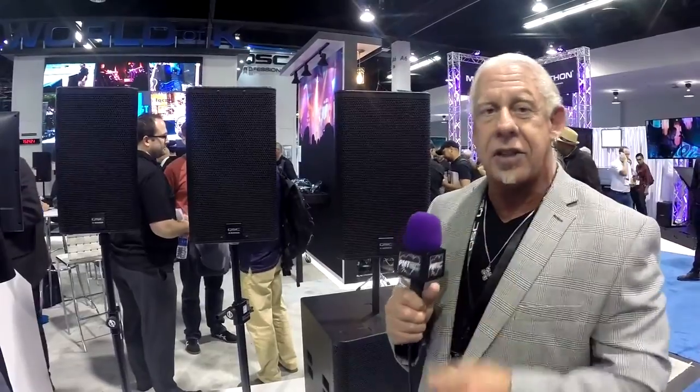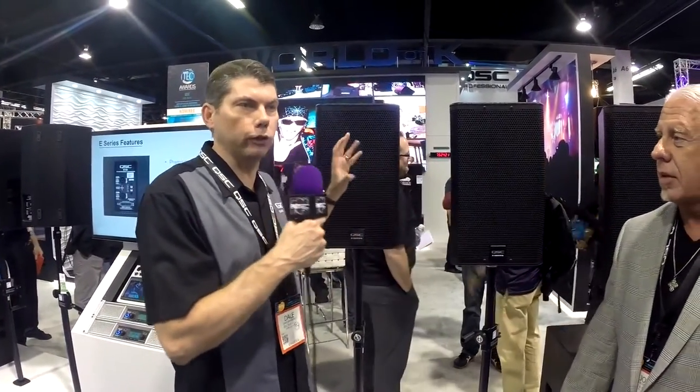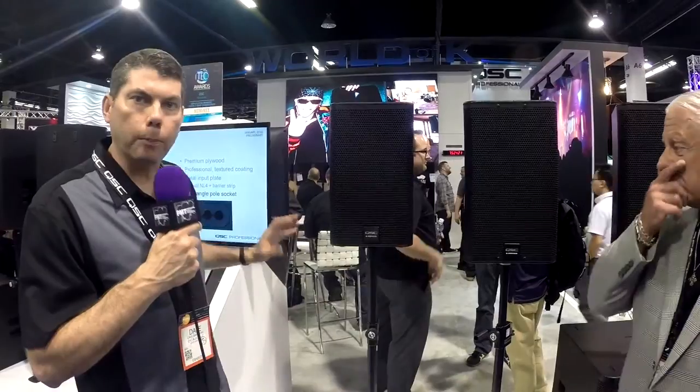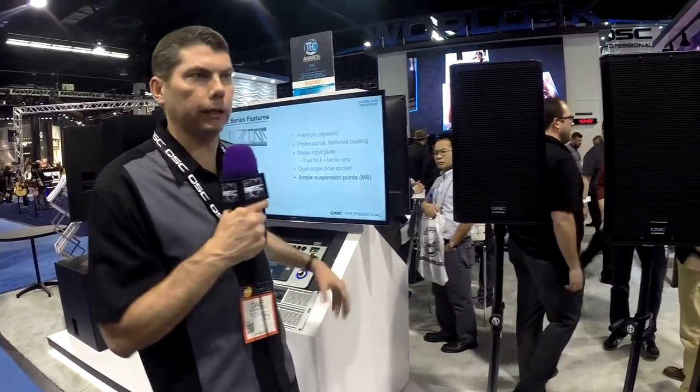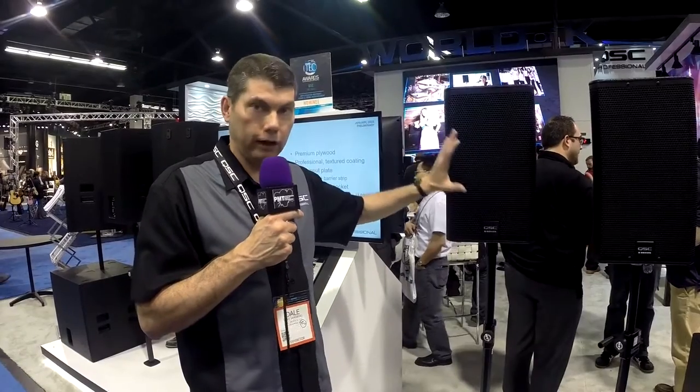One of the things that makes this a great system is the integration between the amplifier or the TouchMix. One of the big successes we've had in the industry is with our K-Series loudspeakers. We've taken that same design philosophy with the K-Series and applied it to the E-Series system. These loudspeakers are designed to work with the GXD or PLD amplifiers — they have the DSP inside and the loudspeaker tunings, as well as the TouchMix. So whether you buy the E-Series loudspeakers on their own, they sound great, or if you package them with a TouchMix, a GXD, or a PLD amplifier, the system is going to sound fantastic. The speaker tunings are in there and it really makes the system sound like a K-Series loudspeaker.